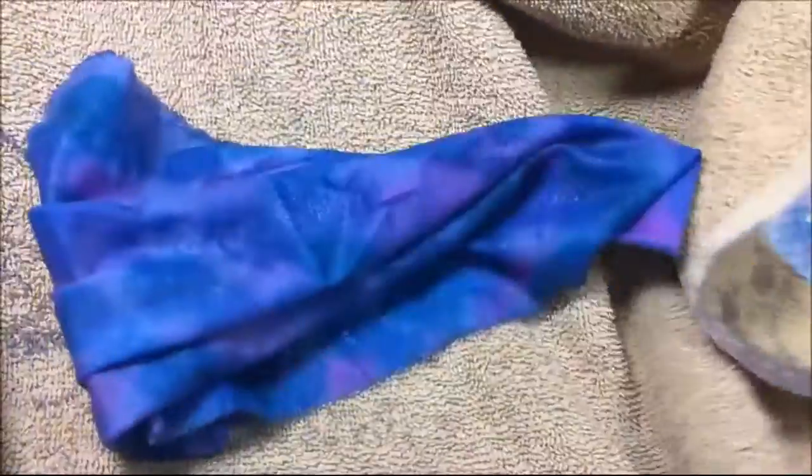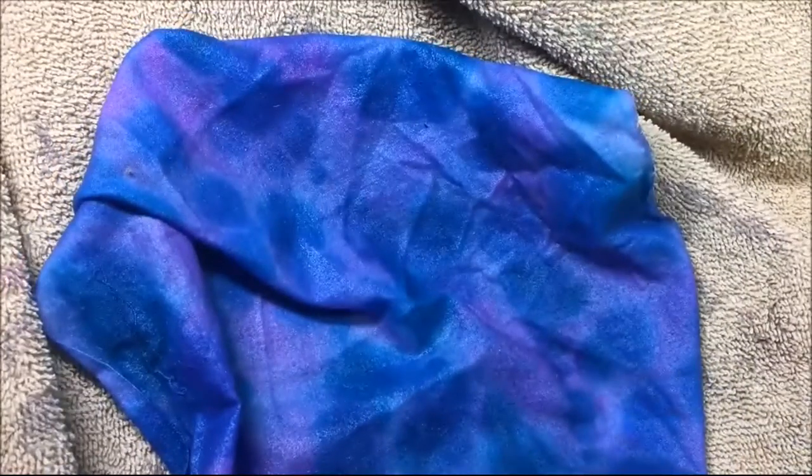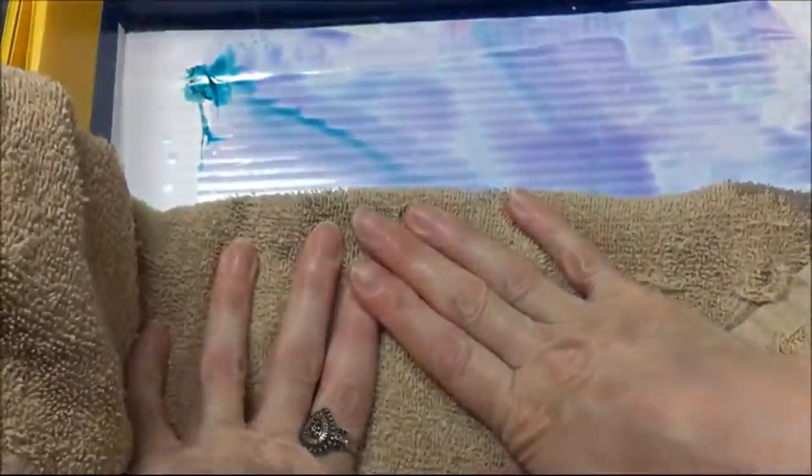Once I rinse it under the water, I'm going to roll it up in a towel to kind of squeeze dry it, and that way it gets rid of some of the excess ink also. I'll just lay it in a towel and give it a couple of good squeezes — don't use a good towel, use an old towel. Now that I got it the way I want it, I am going to throw this in the dryer and then I will iron it.